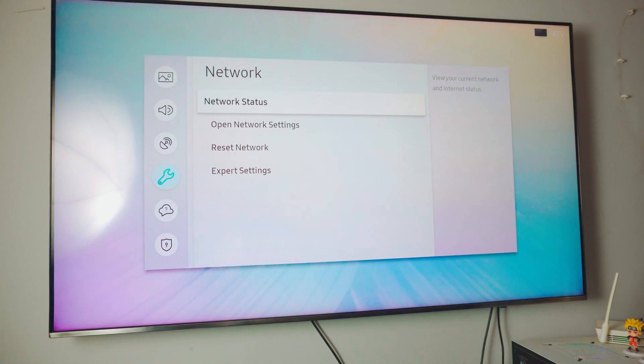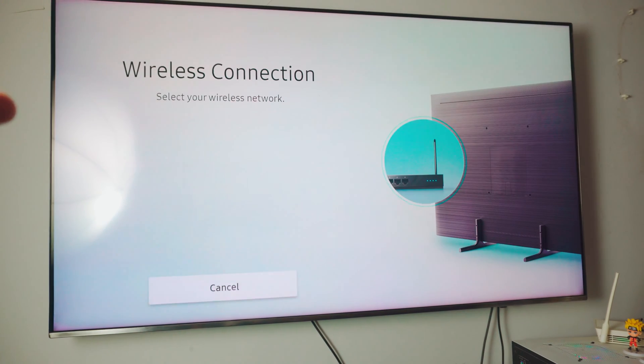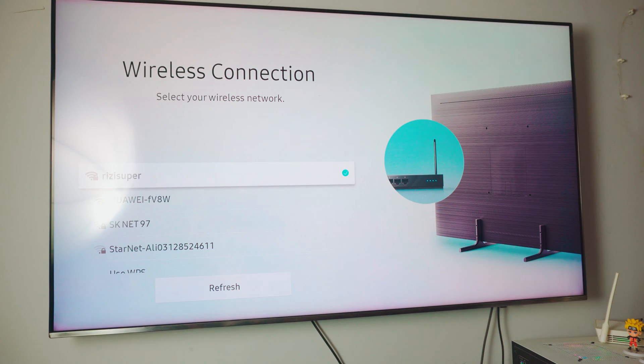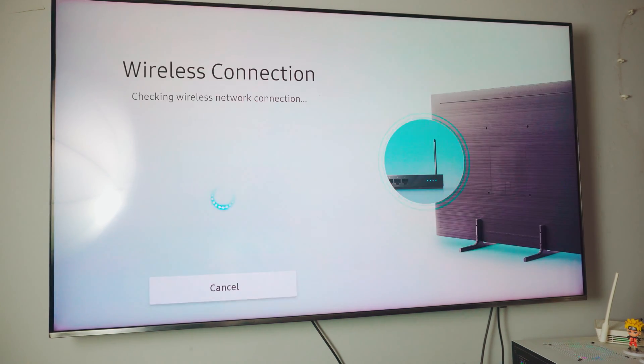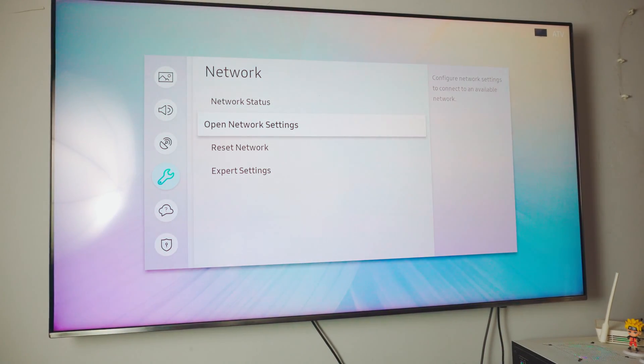Click on the network settings. Once you're in the settings, if you have done this before, you can just click on network status and it will automatically connect your TV to your home Wi-Fi. Or you could go into your network settings, open the network settings, and find a wireless connection. Click on wireless and it should automatically look up your home Wi-Fi. That is my home Wi-Fi — click okay and we are connected. That is pretty much all you have to do on your TV.